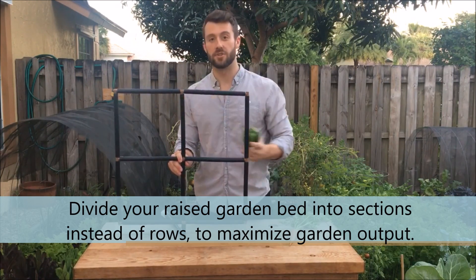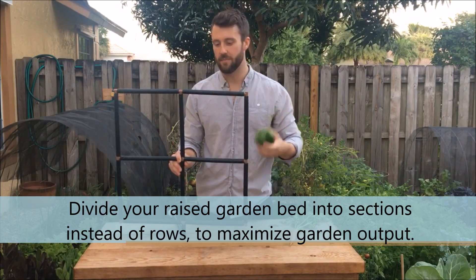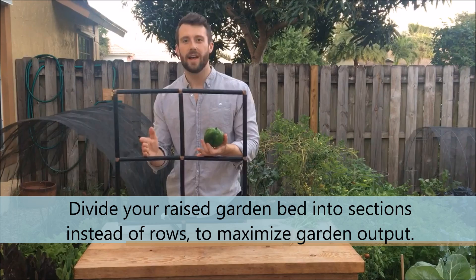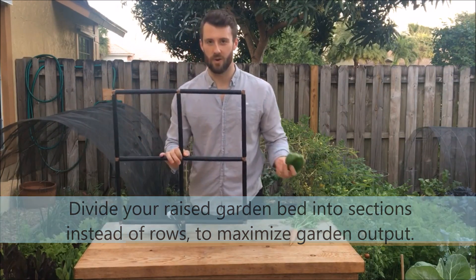If you have roughly square foot sections broken out with the garden grid and you need 12 inches for each pepper plant, you can go ahead and plant one pepper plant per square. Between each plant you still have your 12 inches, but you don't need the row spacing between them to walk through.